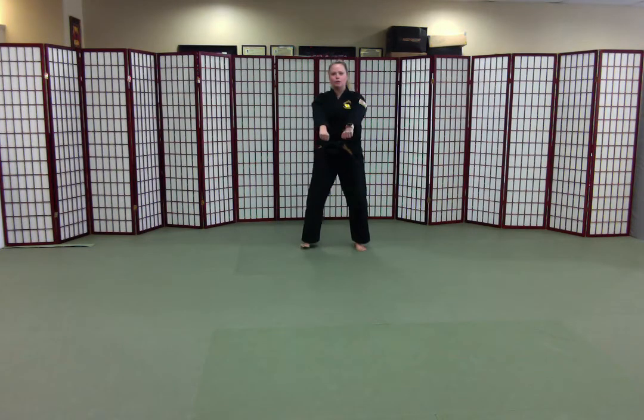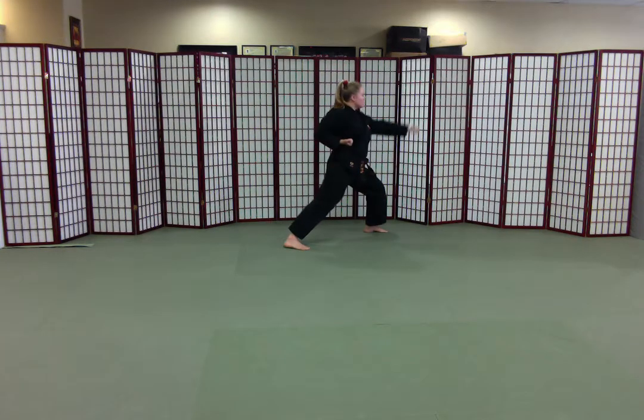Jum-bi. Left hand crosses up, left leg steps, haramaki. Prepare. We're going to do a high punch, a sang-dan-kong-kyuk.